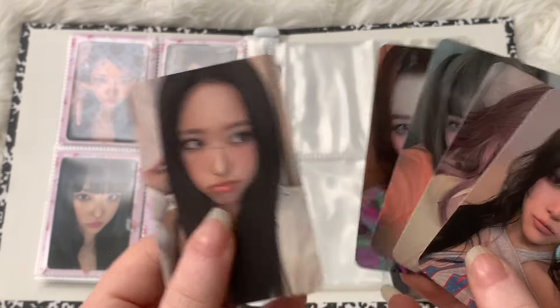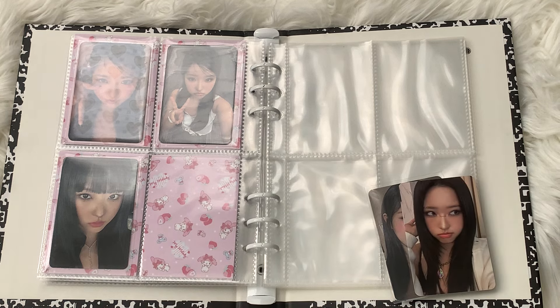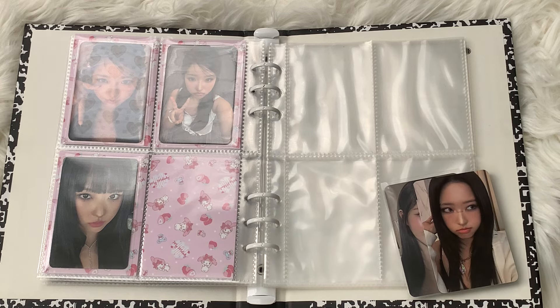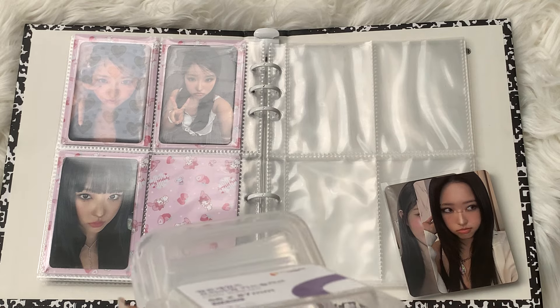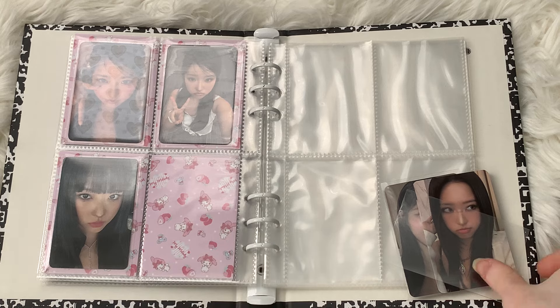For now I'm just going to store Heiju's away separately because she's the one in Lucembol that I collect. I have photocards of other members as well that I just keep because I really like them. I'm going to use this leaf to secure them and keep them protected in the binder.